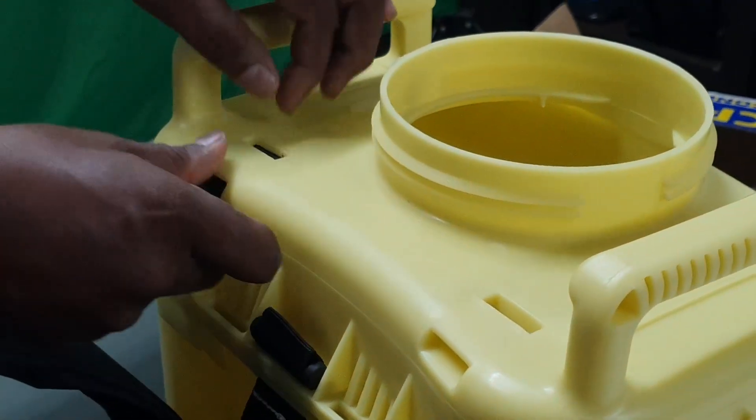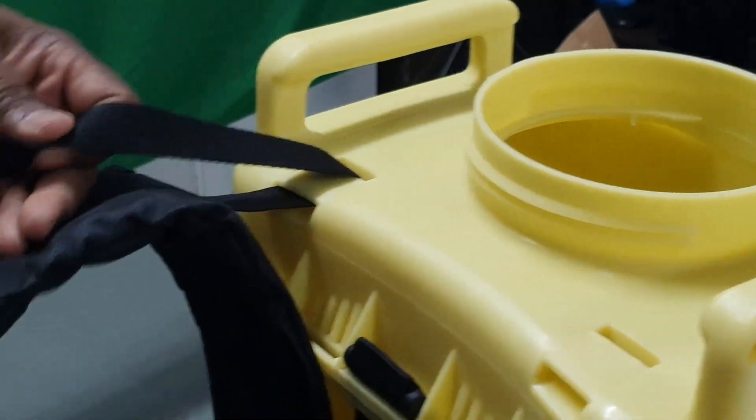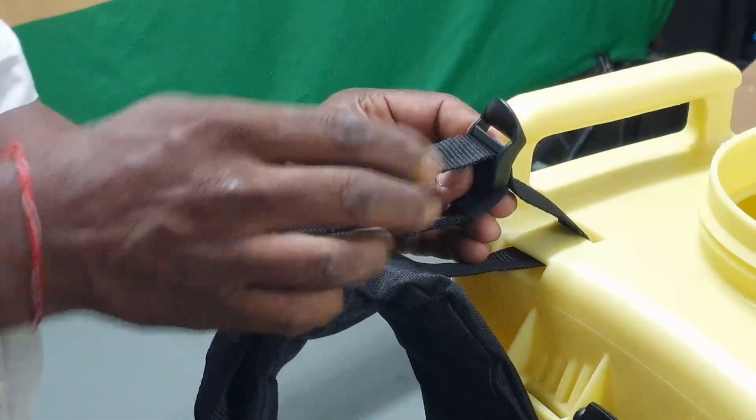Once these straps are in place, you will need to insert the two shoulder adjustment straps to the tank. The CP15 harness has a waist and chest support to help take the weight off of the operator's back.